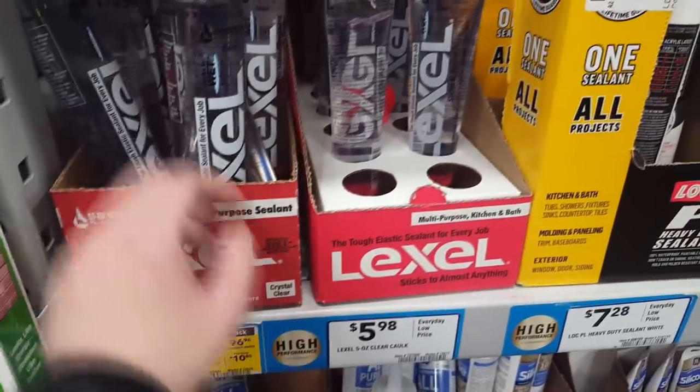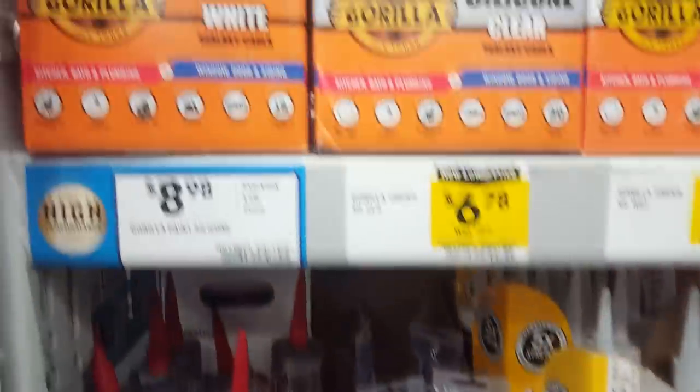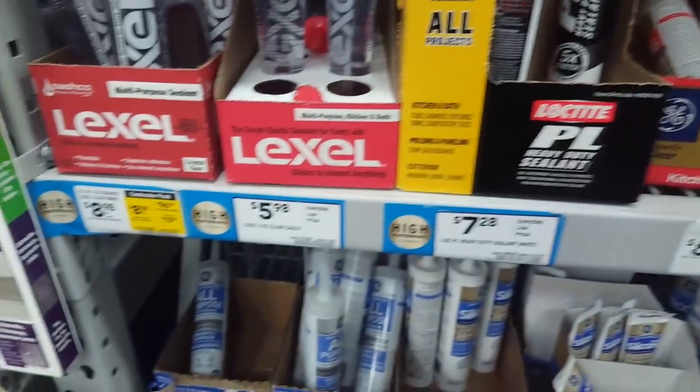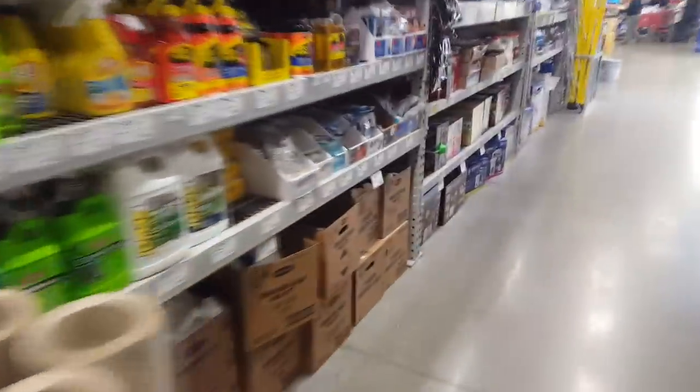Note the prices. This is a liquid rubber sealant. There are plenty of sealants — they're probably chemically very similar, in the $5 to $8 range. I don't know how much money I spend here in a year. Clearly I have a problem and I'm in need of intervention.